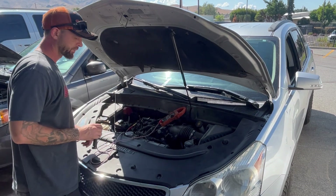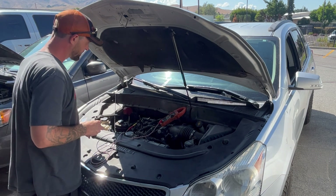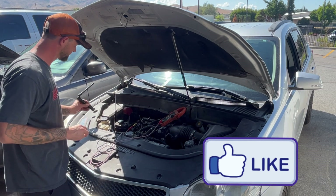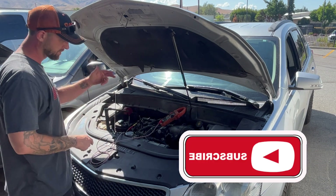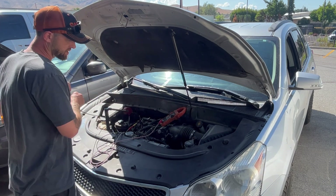You guys have any idea how long that last video took to edit? So this time you get a big long video with minimal editing — you're gonna get what you get.